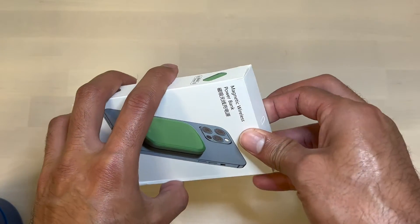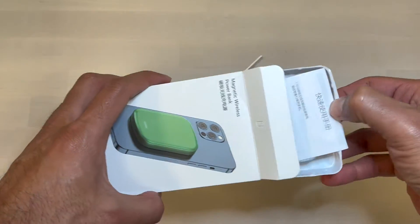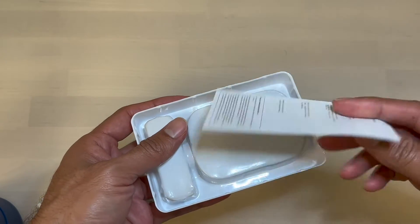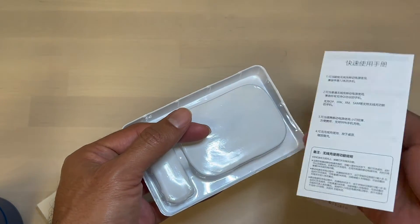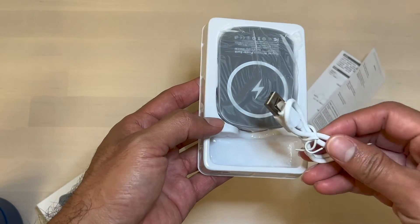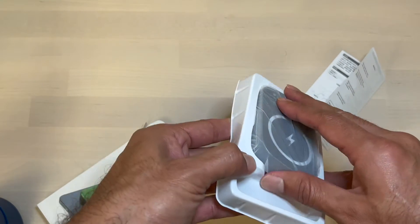So let's open it. Inside you have instructions, also a USB-A to USB-C cable so you can charge your power bank, and the power bank itself.